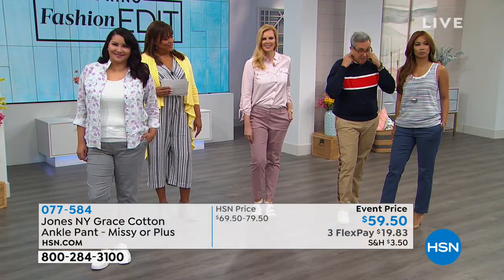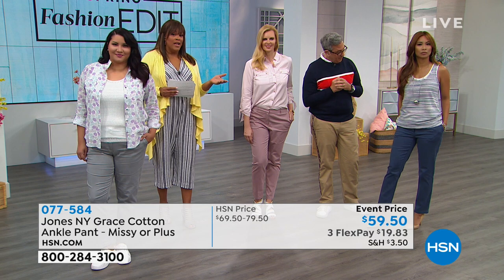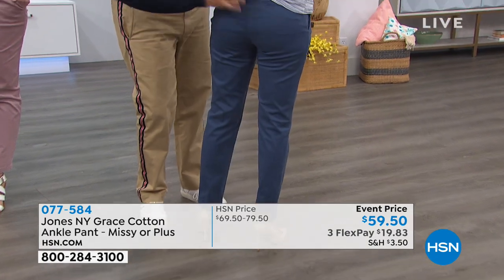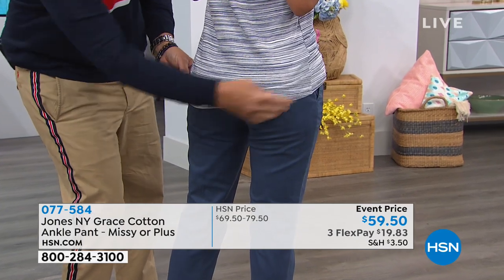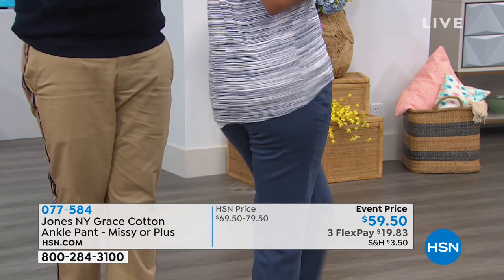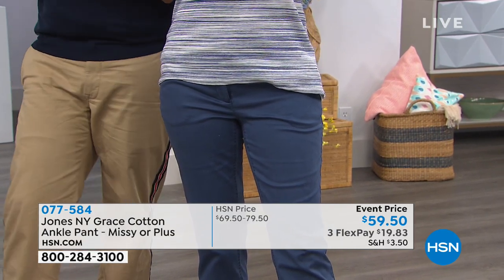Val wears a size four and the pants run true to size. See how they contour her leg and the pockets look beautiful. They give a little bit of lift, and look how long they come — it's so great. With the double layer tank coming out, it creates a lovely high-low hemline, and it fits her beautifully.